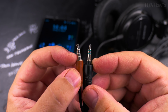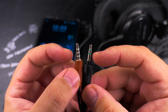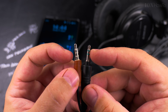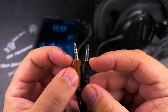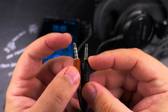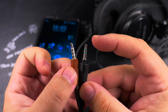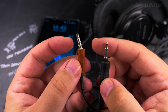The jack on the left is the type you'd see for mobile devices, and the one on the right is the standard for all devices. The difference is that the left one has one extra channel — so the right is TRS (tip, ring, sleeve), while the left is TRRS (tip, ring, ring, sleeve). With TRRS you have stereo right, stereo left, microphone, and ground. With TRS you have stereo right, stereo left, and ground — no microphone.